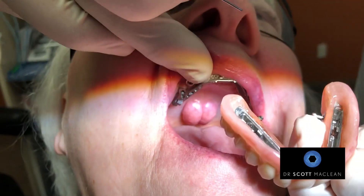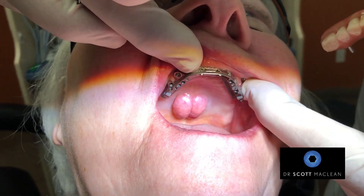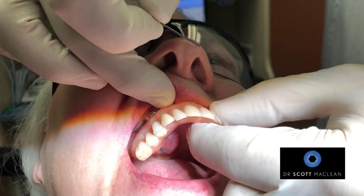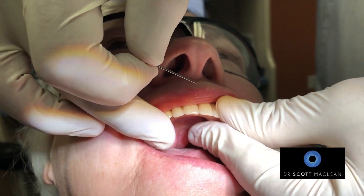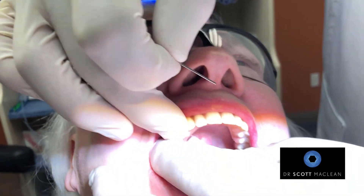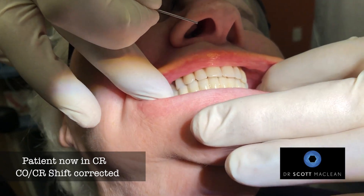This has been very successful for her. She showed up to me with a fixed bridge that she couldn't clean, that was ill-fitting, had problems, and she's a clencher. So putting this back in, we still have to be concerned about clenching. We push this in, push the other side in, and then we just bite together — you can see the occlusion.